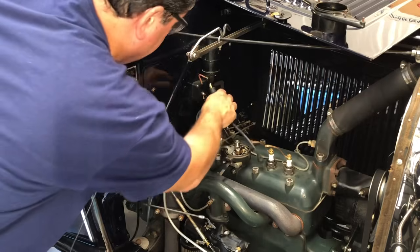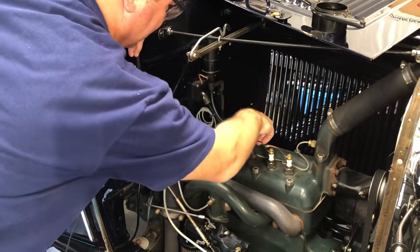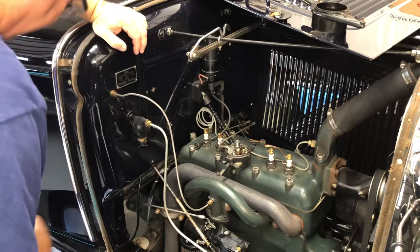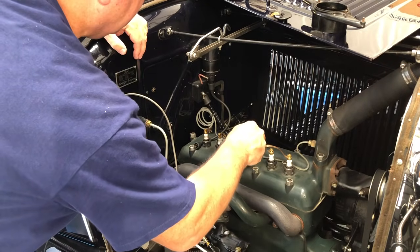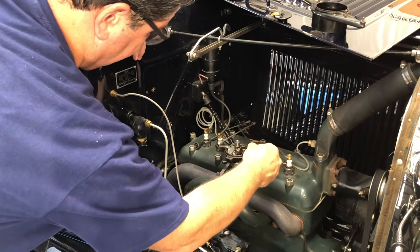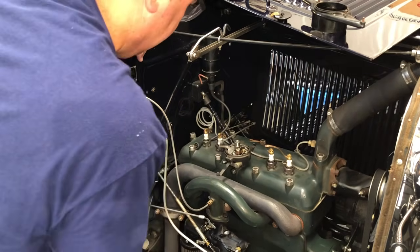New ignition coil wire — I use the ones with boots on the ends. That's not stock; originally from the factory they did not have rubber boots on the ends. I just like them because they make me feel better. Let's check this one and see how it works. It sparks to the head nut every time now. Perfect. Let's put this beast back together and see what happens.